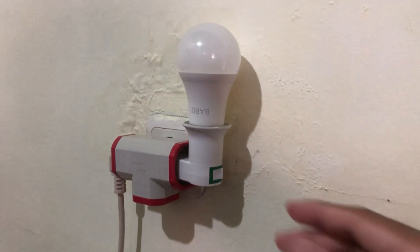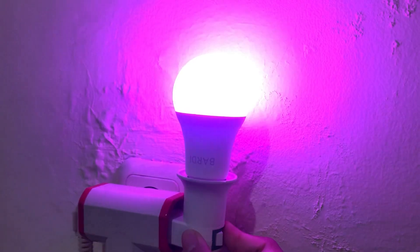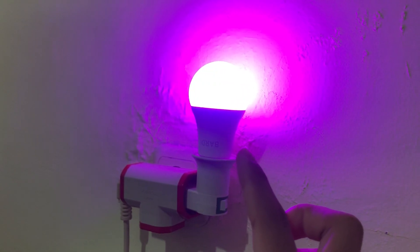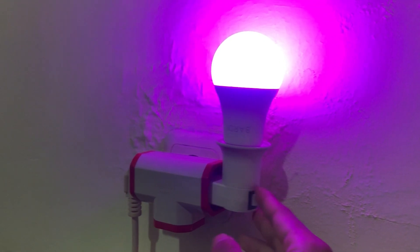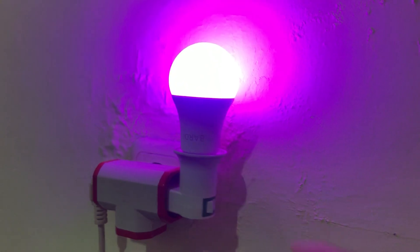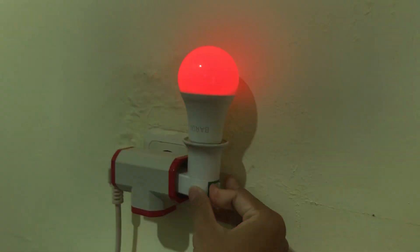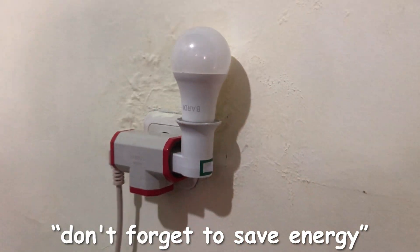This is also where I keep my cables. I have this smart bulb — look at this thing, it turns purple! I can change the color however I want, like red, green, pink, or whatever. Let's turn it off though — save energy.